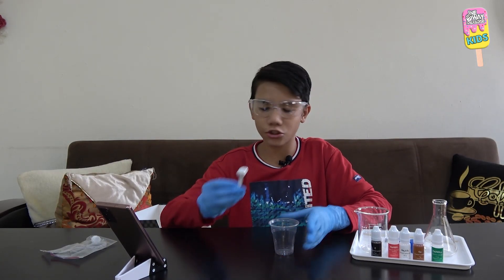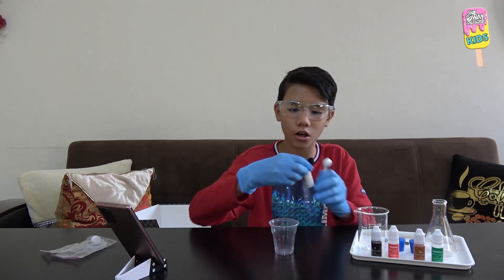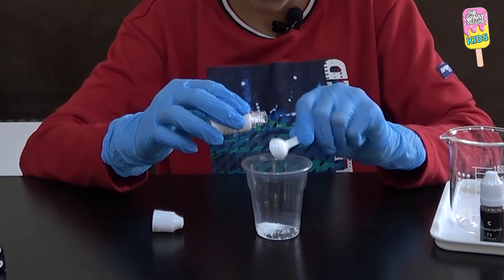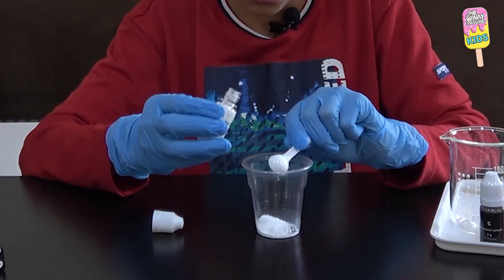Let me put on my gloves. My first step is to measure three big spoonfuls of sodium carbonate into a plastic disposable cup — one, two, and three.